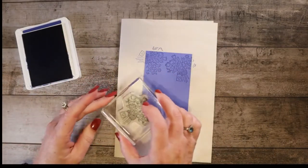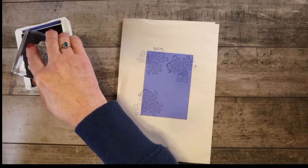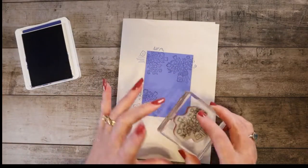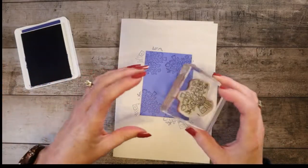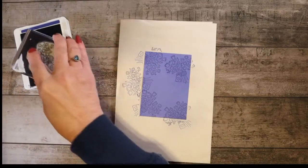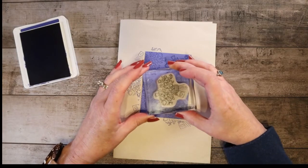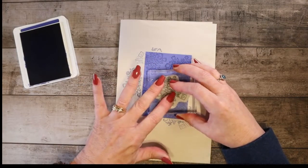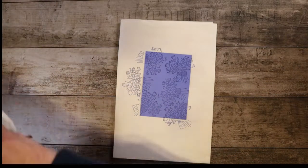Some of it will be covered up by the sentiment and the tissue box anyway. I'll put some stems right here and maybe see if we can fit another one in there as well. That's fine — like I said, a lot of that's going to be covered up. And we used the Starry Sky ink for that.